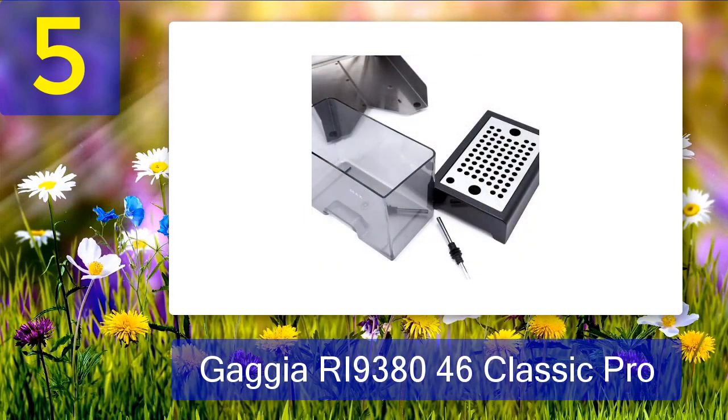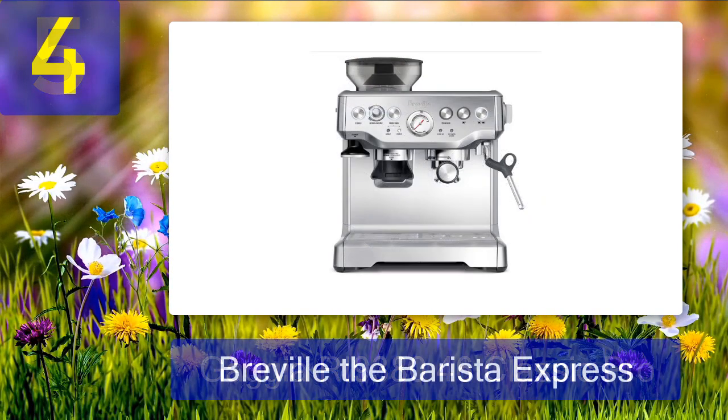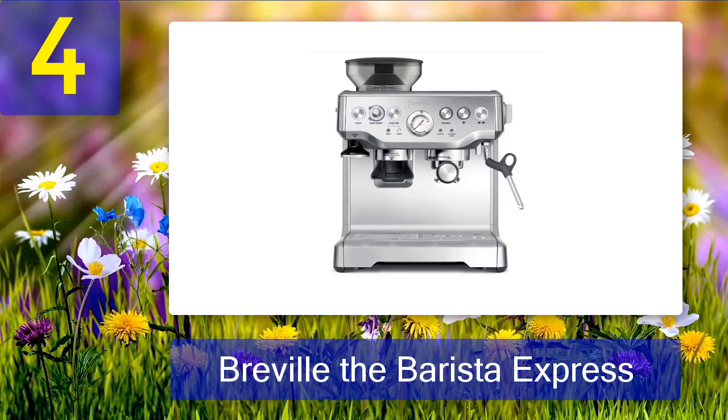That's all before you even get down to making your espresso. This monster will heat up in seconds, and you'll be churning out espressos, lattes, cappuccinos, flat whites, and even hot chocolate with the steam wand. Coming in at number 4: Breville the Barista Express.